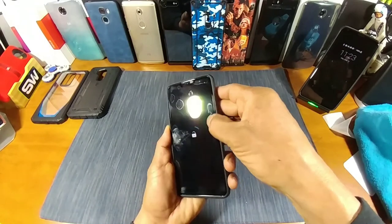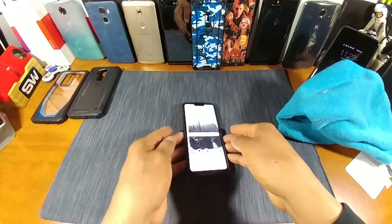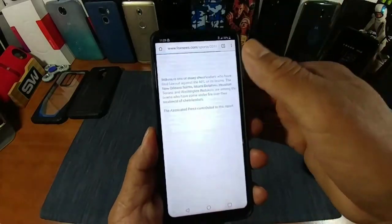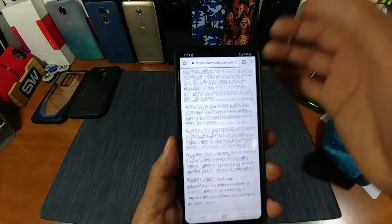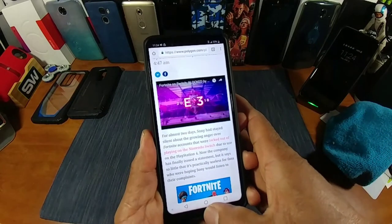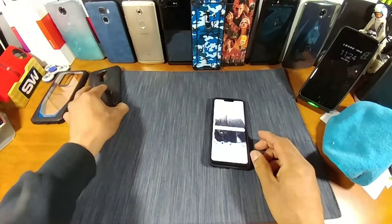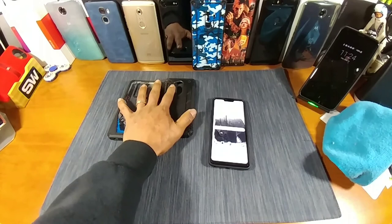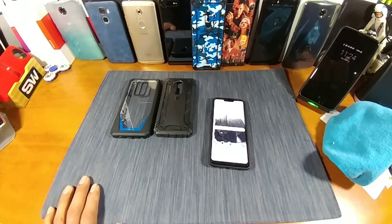What we want is touch response with the Poetic tempered glass screen protector. Everything working great — touch response really good, totally digging it. The Poetic tempered glass screen protector comes with the Revolution and the Guardian. Go watch those videos where I review these cases — the carbon fiber case too. There'll be links down below so you can see the price points and consider picking them up. Again, thank you Poetic. Peace, God bless you.